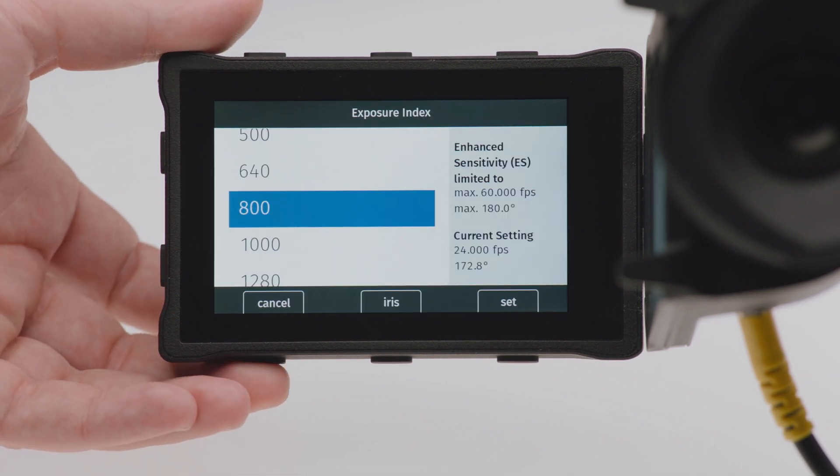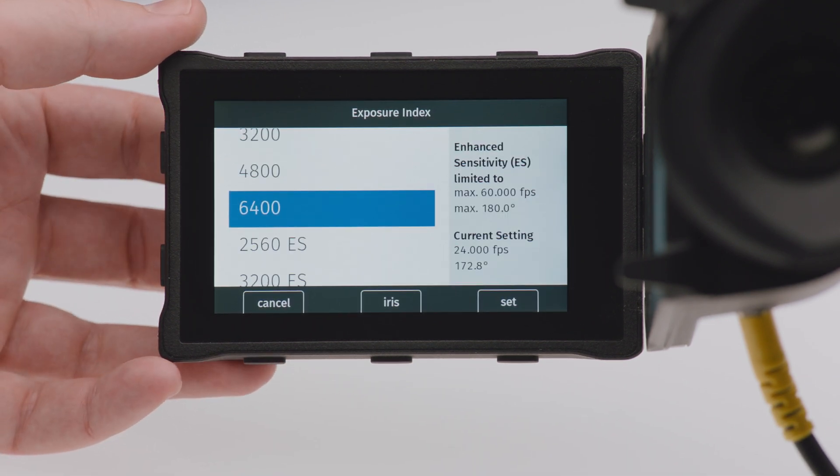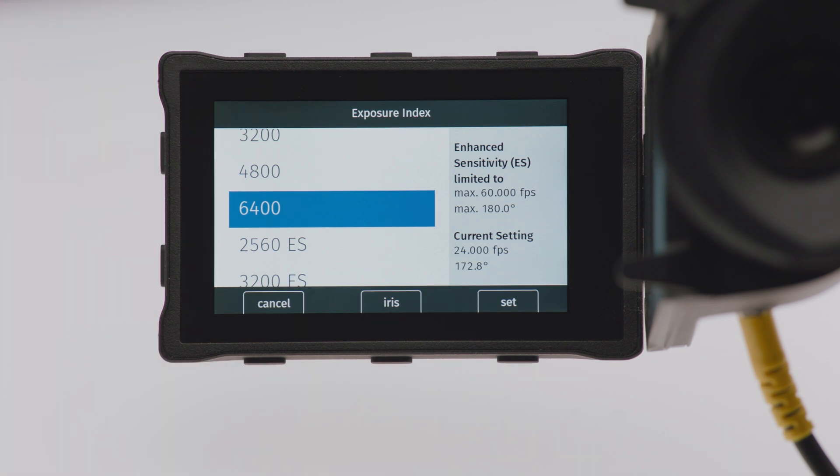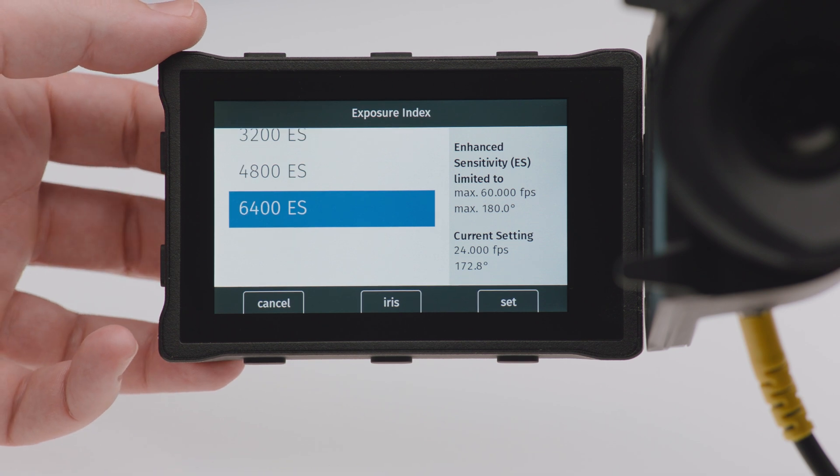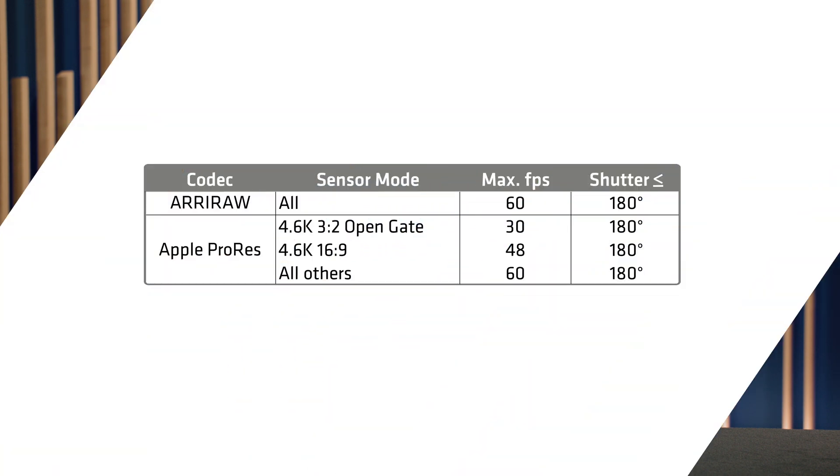Let's talk about the sensitivity of the camera. We consider the ALEXA 35 to be a high ISO camera because it has lower noise than any of our previous cameras. This allows us to provide exposure index 160 to exposure index 6400 in the camera. We also have an optional enhanced sensitivity mode that gives you even cleaner images in low light. This is available from exposure index 2560 to 6400, and it's an in-camera process, so it's baked into the ARRI RAW and into the ProRes. There are also some frame rate and shutter limitations, which you can see in the table here.